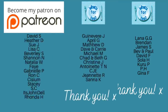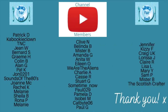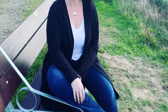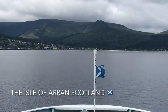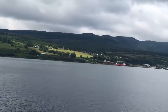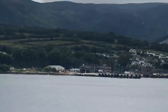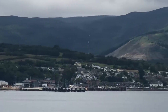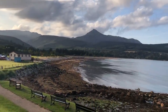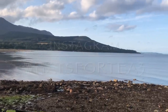A big thank you as usual to the supporters of the channel over on Patreon and to the channel members here as well. Thank you all for watching, leaving your lovely comments, and for those who share the videos — it's much appreciated. I'll catch you during the week with another wee shopping haul or unboxing, or back on Sunday for meals of the week, because I know so many of you like to watch those videos.